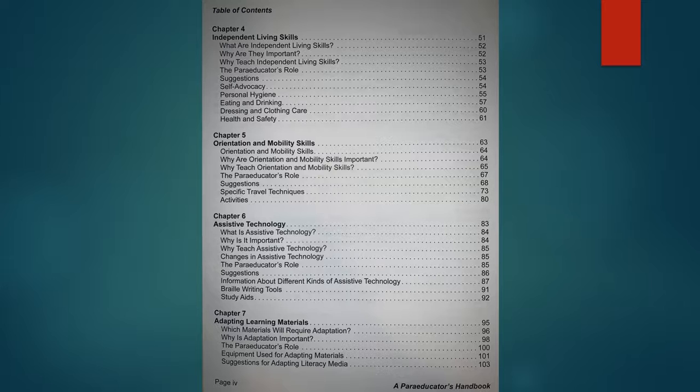Chapter six is assistive technology. One of the struggles the authors had here is how to include as much information as possible without being overwhelming and keeping that information relevant. We all know that AT is constantly changing and evolving. I think the authors did a wonderful job just explaining in general what assistive technology is and what types might be available for our students, knowing things will change over time. I love their AT section — I wish it was more robust, but I understand why they didn't include more.